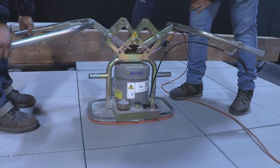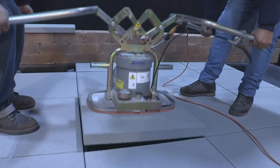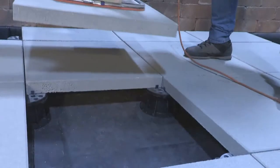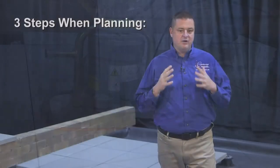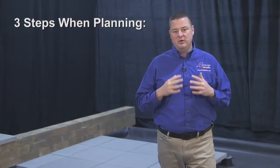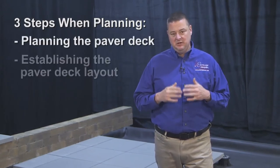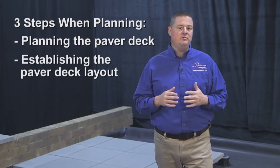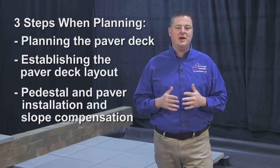Another benefit of this system is that they are loose laid products that can easily be removed and reinstalled for any maintenance of the roof deck that may be necessary. There are three basic steps when planning and installing a pedestal deck system: planning the paver deck, establishing the paver deck layout, and pedestal and paver installation and slope compensation.